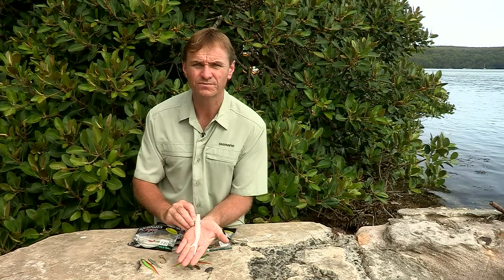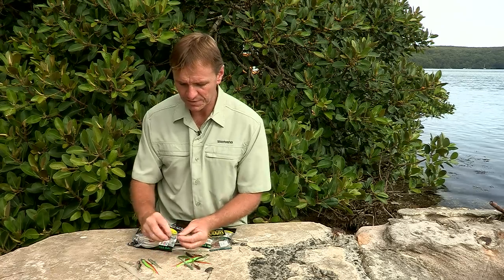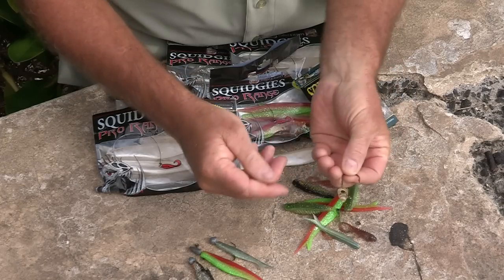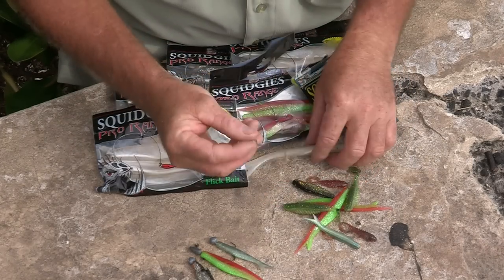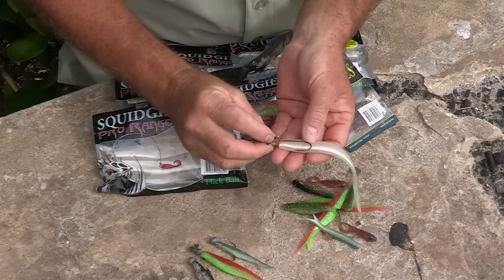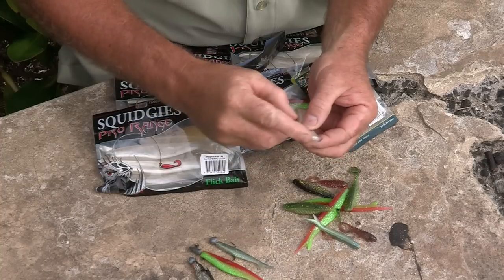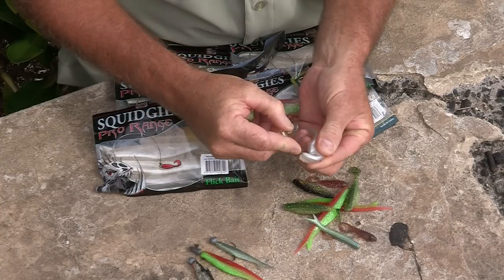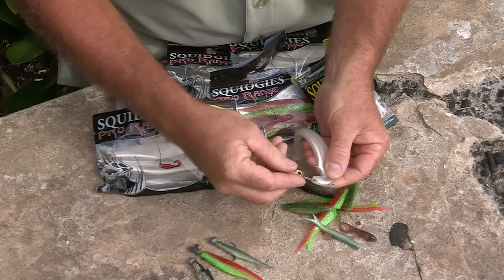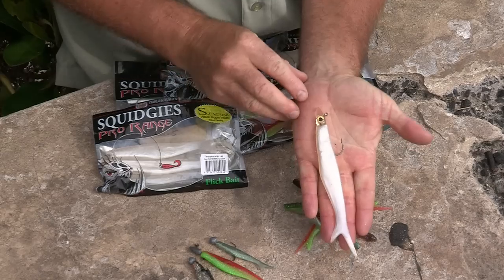And that's the largest flick bait from Squidgeys. We have another one here too — it's a jig head type style, but it's made out of resin and it's lightweight, so it gives you a neutral sink or a very slow sink. These are quite effective as well. Drop it in the same as if you were using the lead type jig heads, roll it around and pull it out. I've had great results with that one.